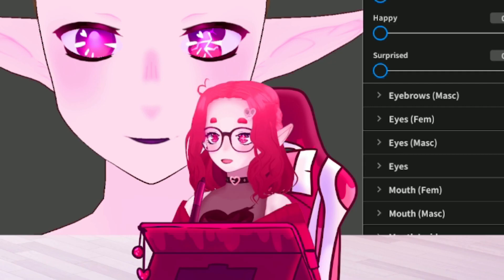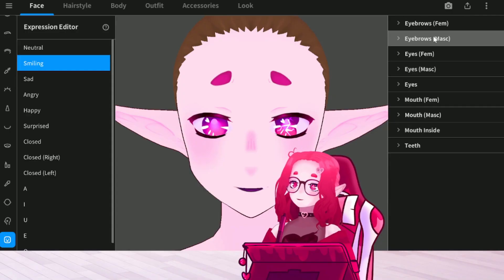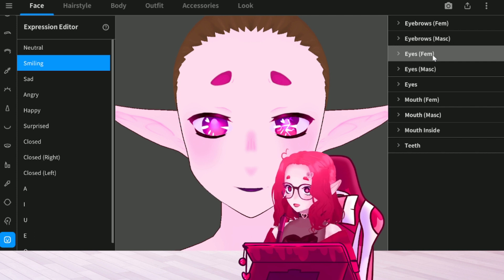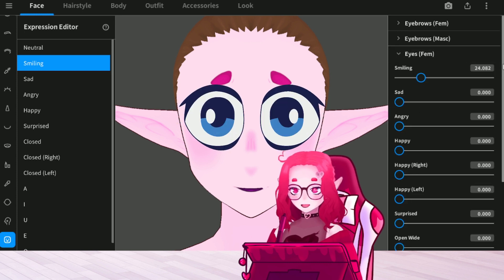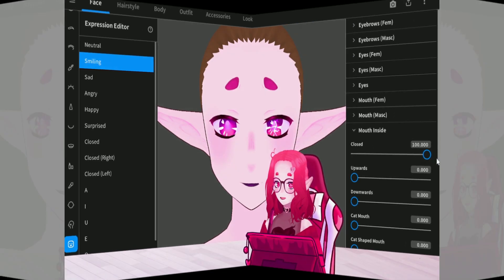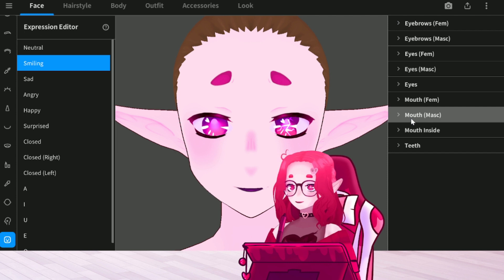You have to make your own choices of how you want all this to go. Because with certain eyebrows, they angle weird. These are just a better bet. And it says femme and masculine, but I sometimes use the masculine even if I'm doing a female character. I'll show you in a minute with angry — I did that. For the eyes, I have smiling at a very small amount. Very important that you go to mouth inside and close it, because if you don't, there'll be a gap and it doesn't look great.